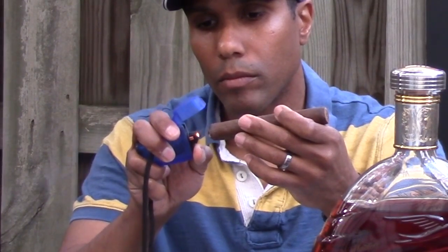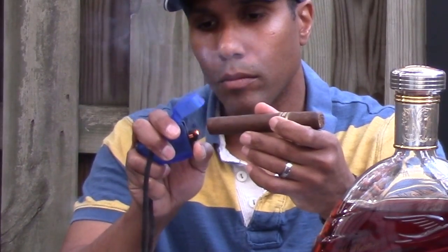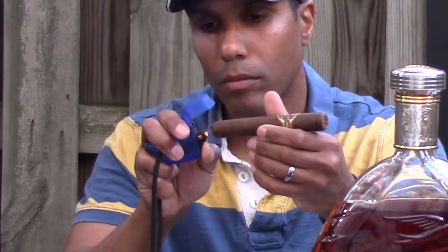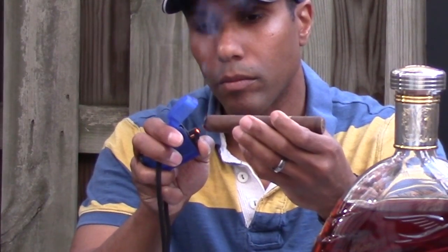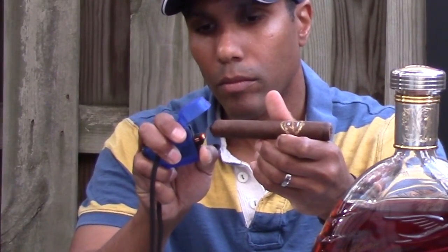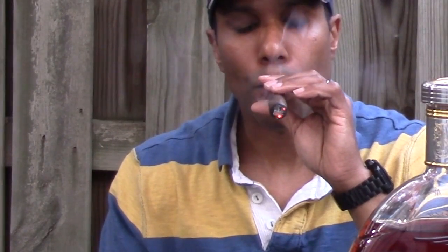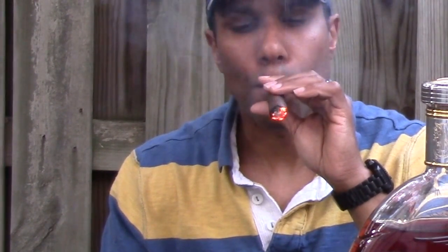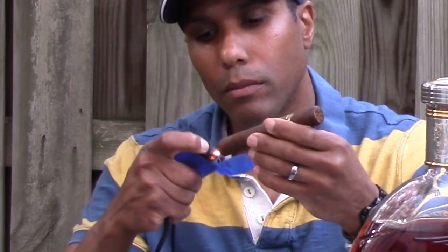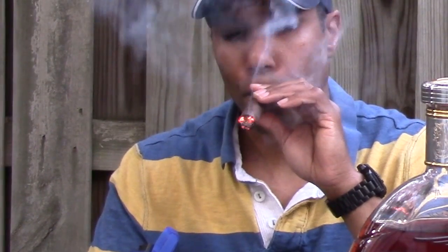When using a smaller lighter with just a single torch, the same thing applies — constantly turn the cigar, and you do want to see smoke, but again you don't want to see any flames. Lightly blow on the foot to see the glow of the embers, and go over areas that need more attention. If done correctly, you would never need to bring the lighter to the cigar while taking a draw, like a person would do lighting a cigarette.